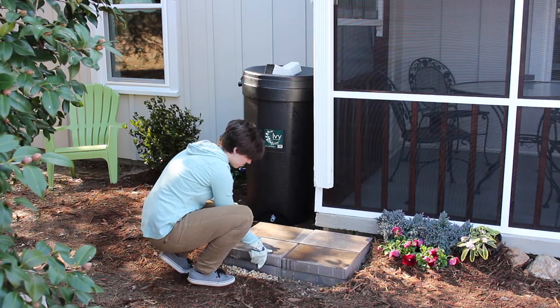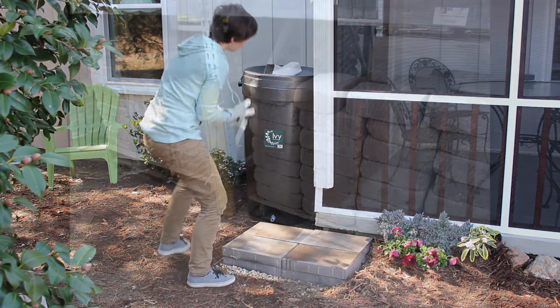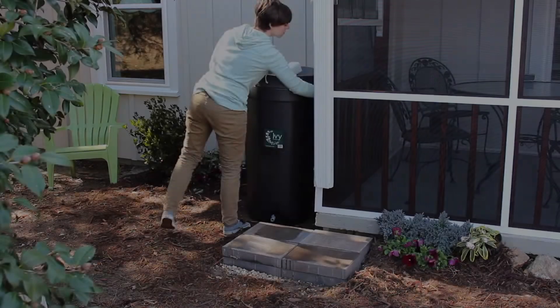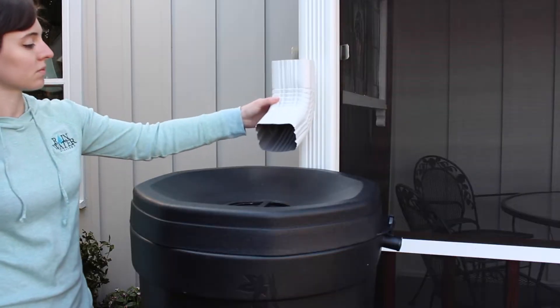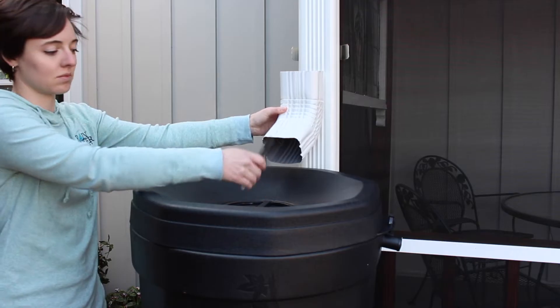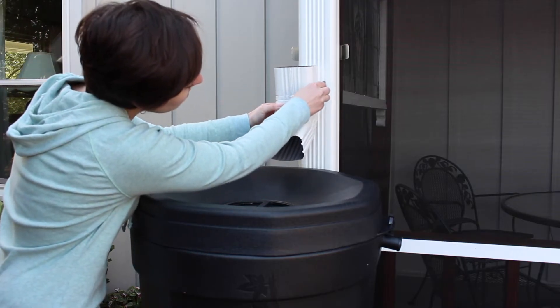We are using 10 by 16 blocks. They are strong, inexpensive, and look great. Blocks can be purchased at your local home improvement store — there are lots of options available to you. Place ivy on the level blocks to measure where to cut the downspout. Hold the elbow up, leaving room between the bottom of the elbow and the lid of the barrel. You will want to mark your gutter about 2 inches from the top of the elbow.